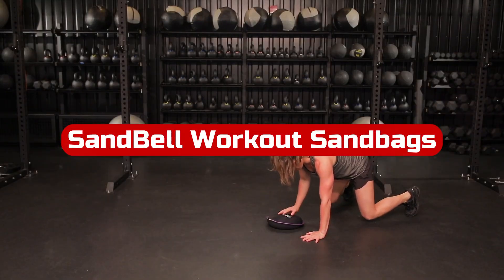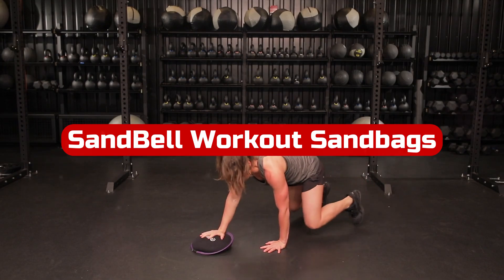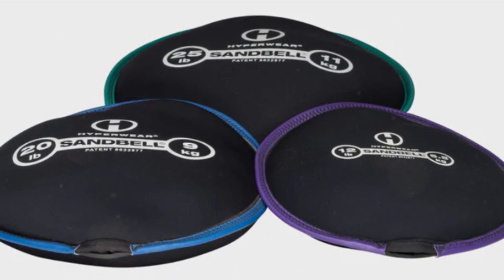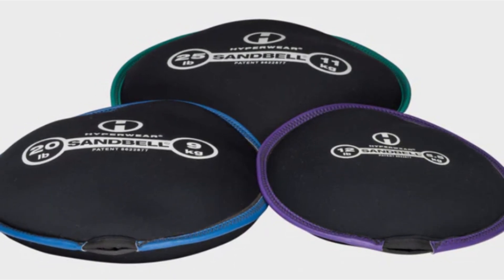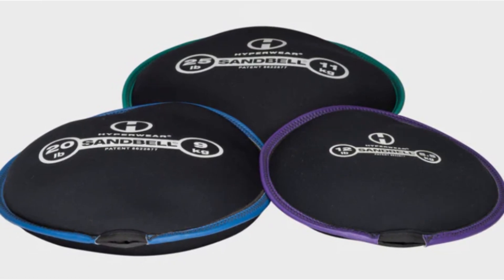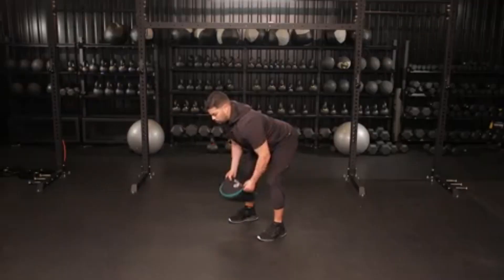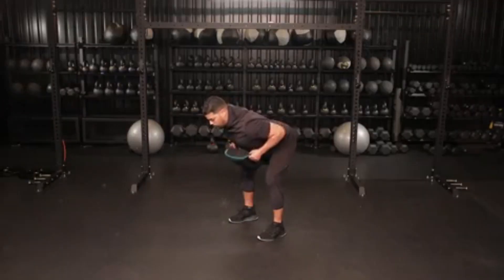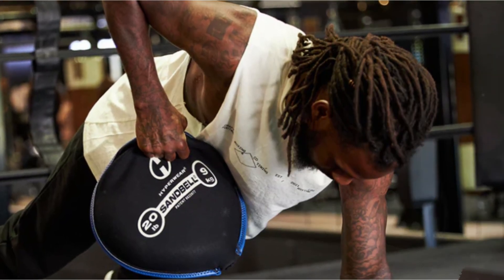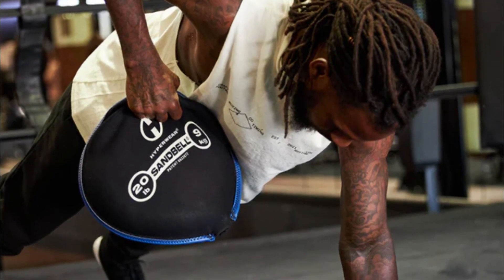Number 3. The Sandbell Workout Sandbags by Hyperwear are an outstanding addition to any fitness routine. These patented leak-free sandbags are the epitome of versatility and challenge, making them the ultimate functional free weight available. The Sandbell's design is truly unique — each sandbag is a neoprene disc filled with sand, providing an unparalleled challenge to your strength and stamina. Whether you're looking to build muscle, improve endurance, or push your limits, the Sandbell will deliver results like nothing else.